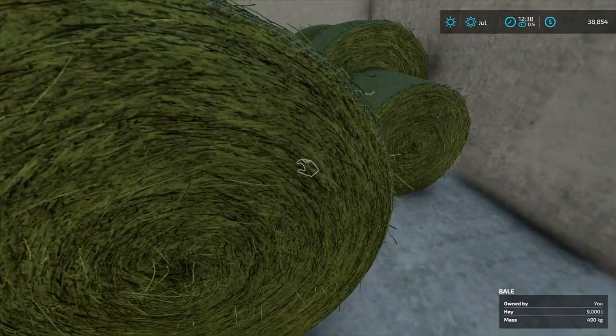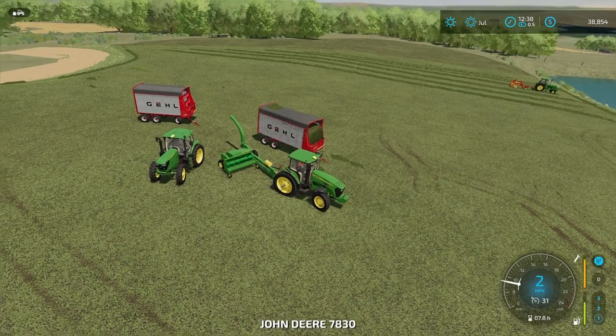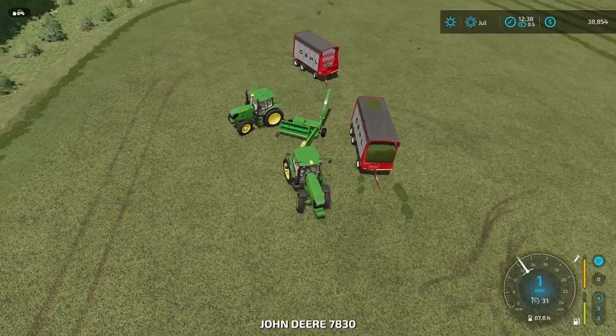The first livestream was mainly all harvest. The second one I did harvest for a little bit and bailing. We'll go ahead and hook up to this chopper box here.